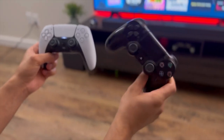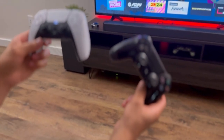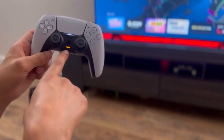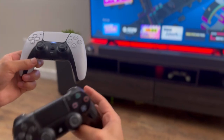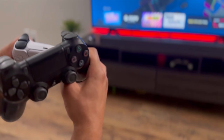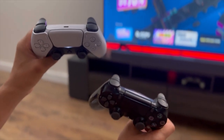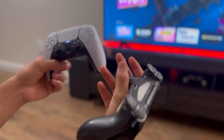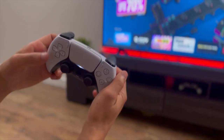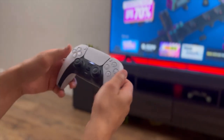I have a PS4 remote as well so we can see the all-new design. The new feature in this remote is we have a mic over here. You can press this button and it'll go on mute, press it again and it's regular — you can speak on it. We also have the triggers, and in PlayStation 5 we have haptic control.